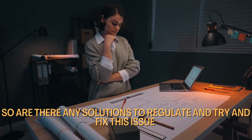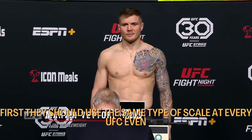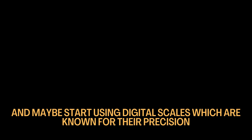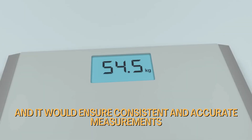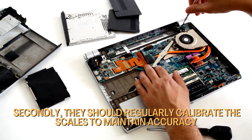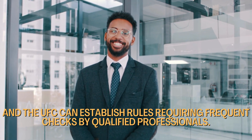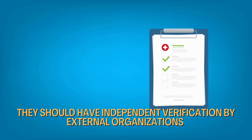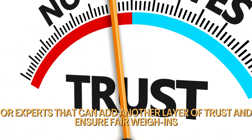So, are there any solutions to regulate and fix these issues? There are a few things the UFC can do. First, they should use the same type of scale at every UFC event, and maybe start using digital scales, which are known for their precision and would ensure consistent and accurate measurements. Secondly, they should regularly calibrate the scales, with the UFC establishing rules requiring frequent checks by qualified professionals. They should also have independent verifications by external organizations or experts to add another layer of trust and ensure fair weigh-ins.